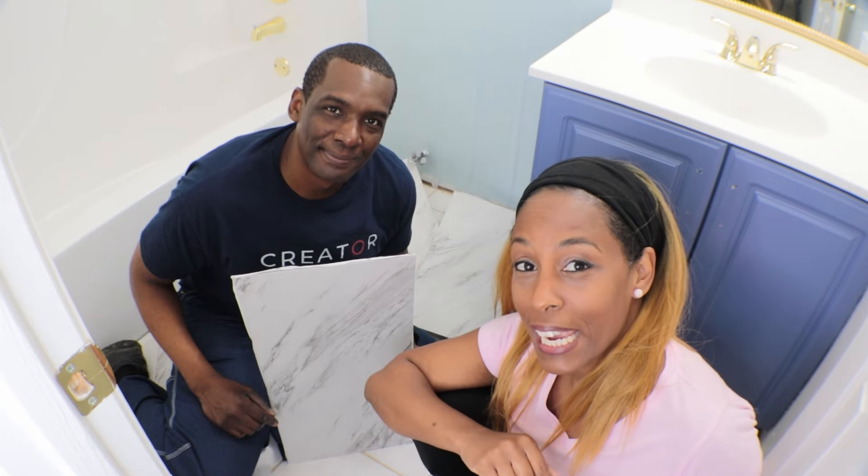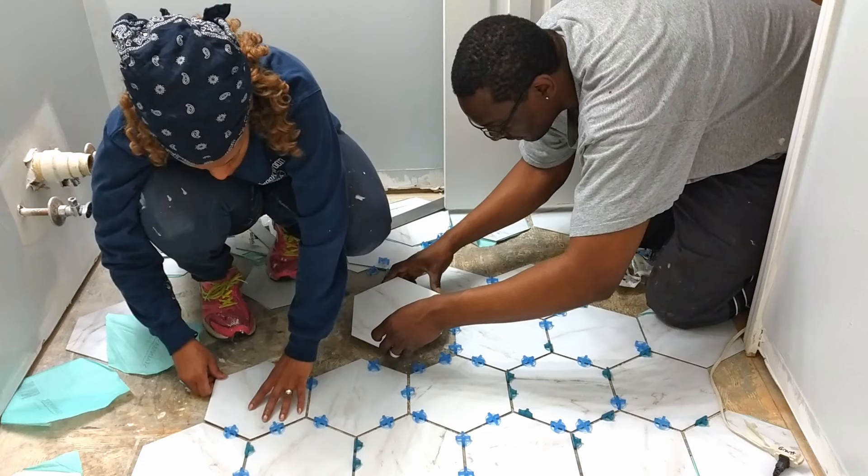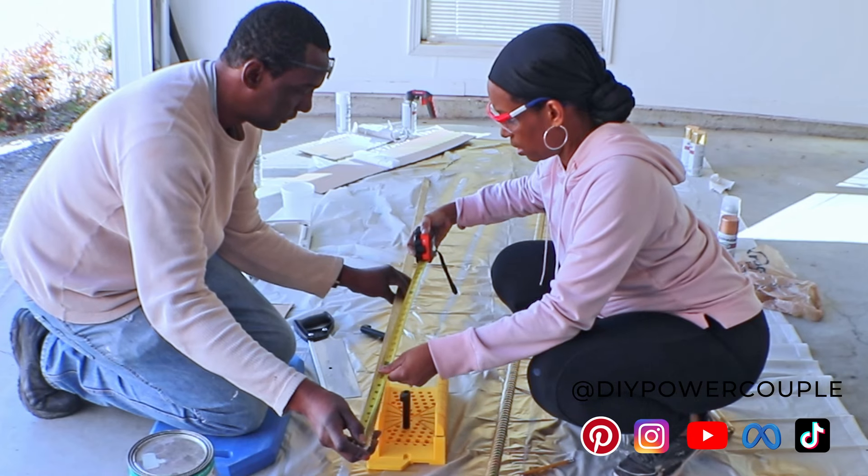We listened to you — the results are in! We want to thank all of you who took the time to vote on our community page on which way we should lay our peel and stick tile. Hey guys, we're Darius and Inocula of DIY Power Couple and we're here to help you update your home and save money by doing it yourself.